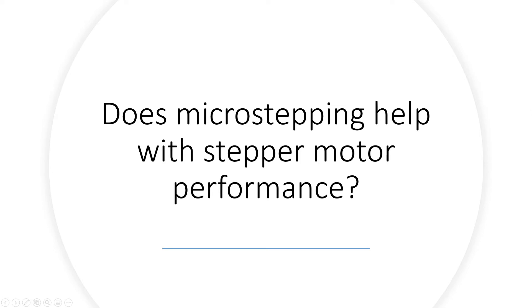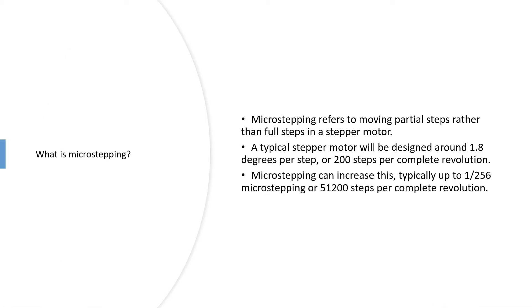Does microstepping help with stepper motor performance? What is microstepping? Microstepping refers to moving partial steps rather than full steps in a stepper motor.